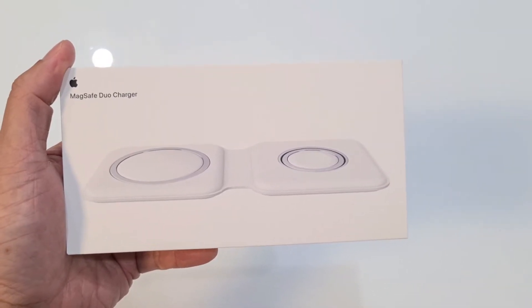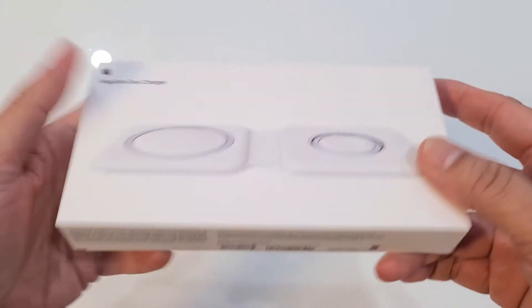Welcome to the unboxing of the MagSafe Duo Charger. The packaging is nice and the weight is heavy.